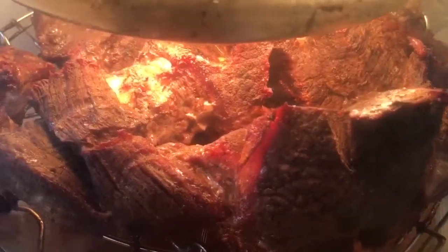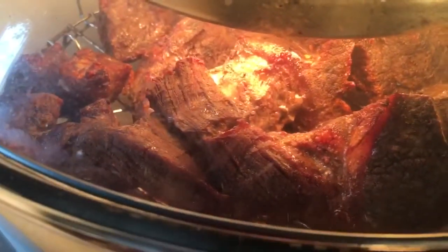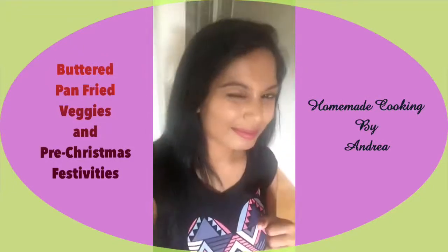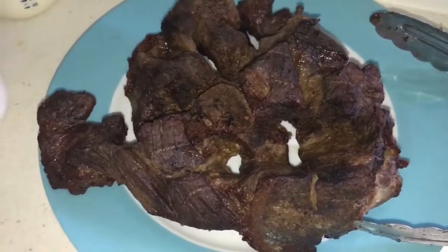You can see that the meat is getting nice and ready. There it is everyone — the lovely meat is ready! This is beef or lamb.